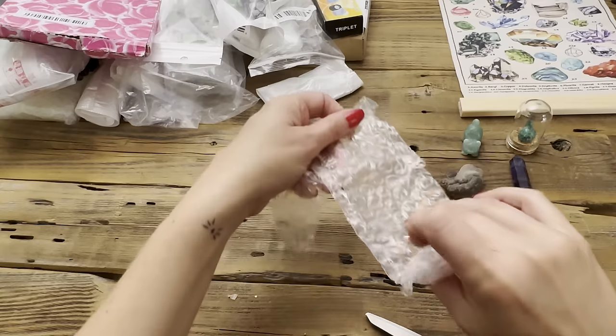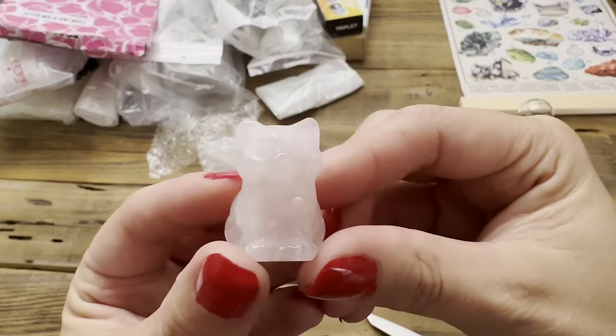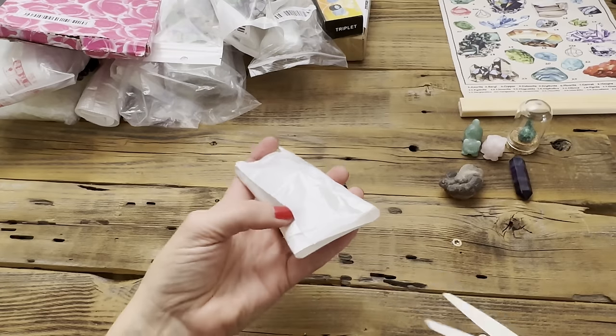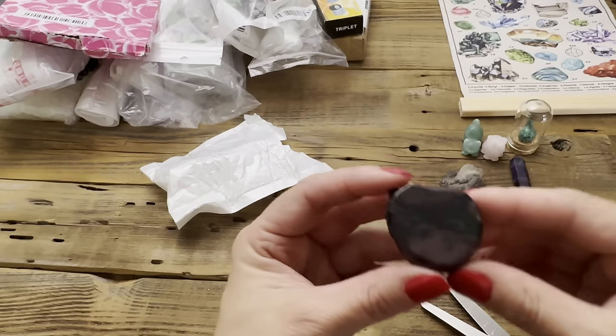It is a rose quartz kitty — actually pretty detailed, you can see the little eyebrows, little nose, pretty cute. And I believe this next one is another cat figurine. Oh my gosh, how cute — it says that it's garnet!